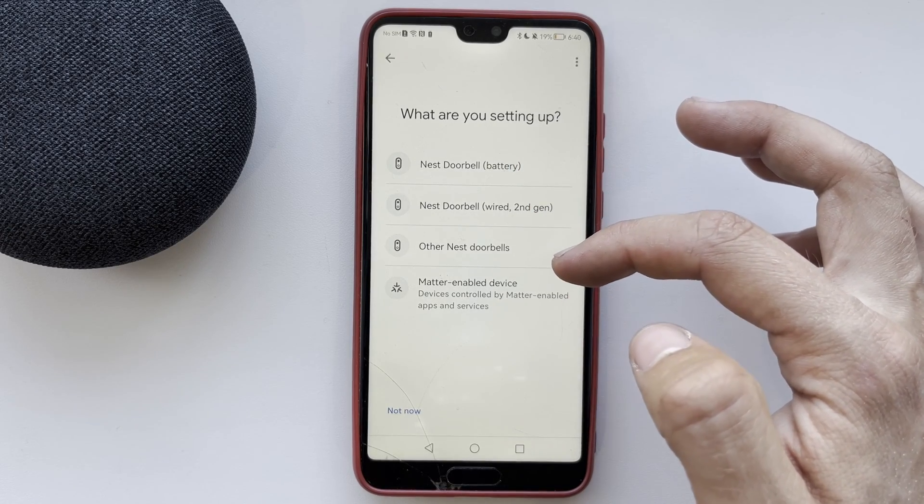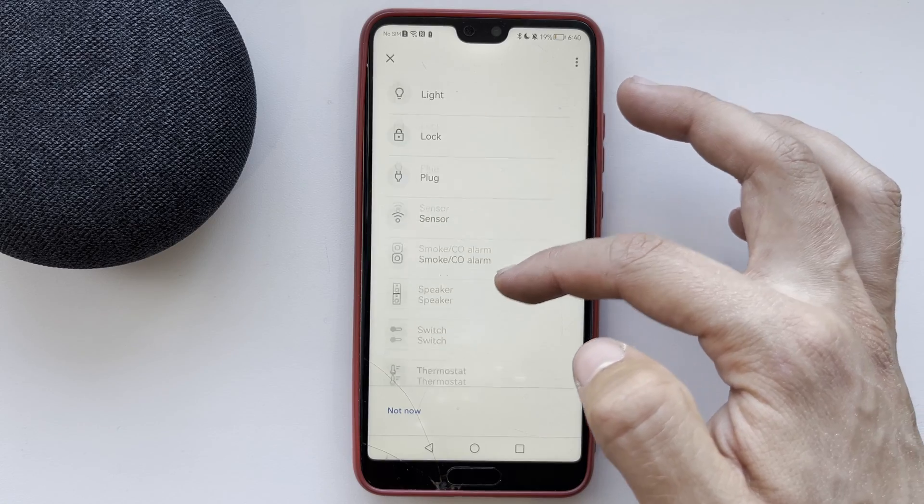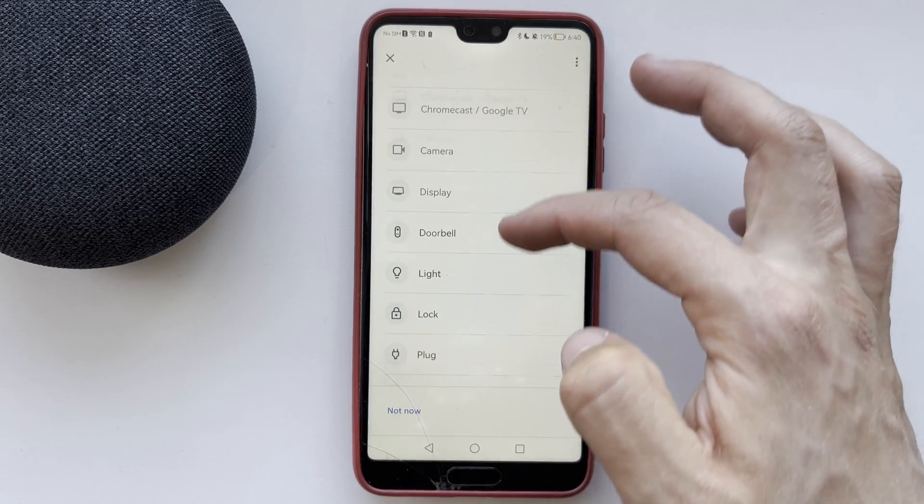That's it! Now we know how to add Google Nest to Google Home. Thanks for watching — please like and subscribe to the channel. Good luck and see you soon!